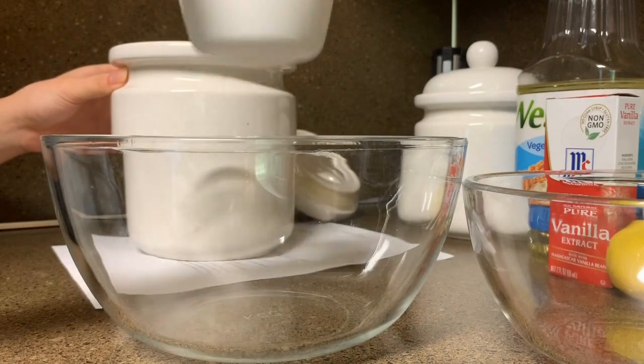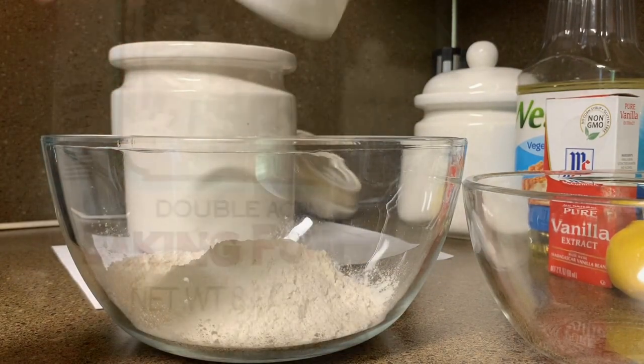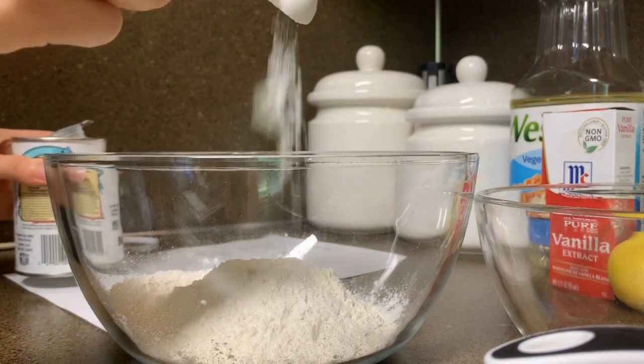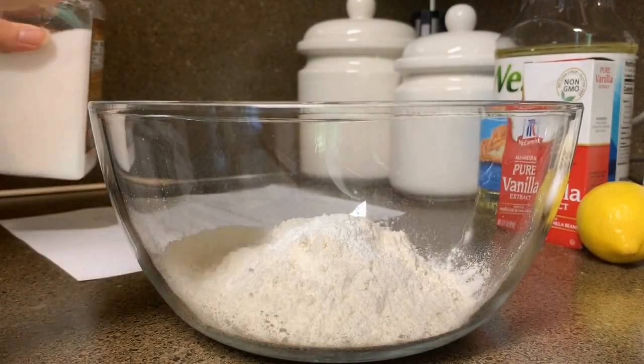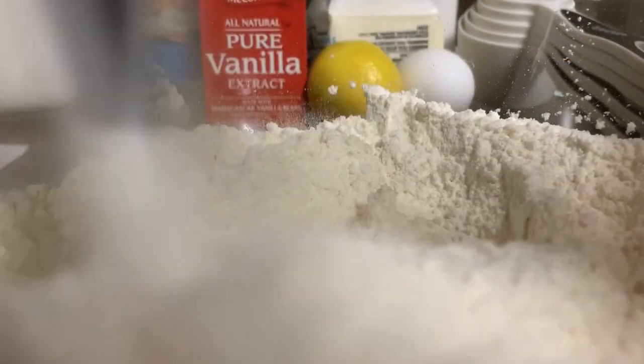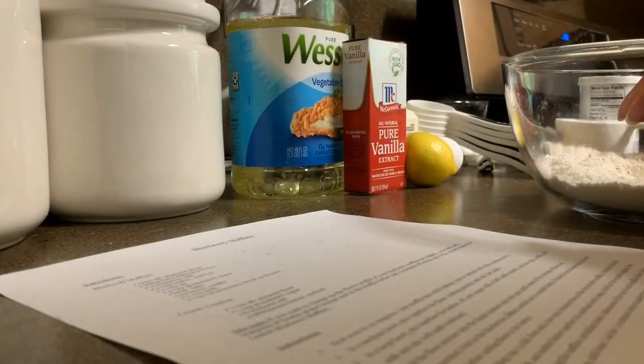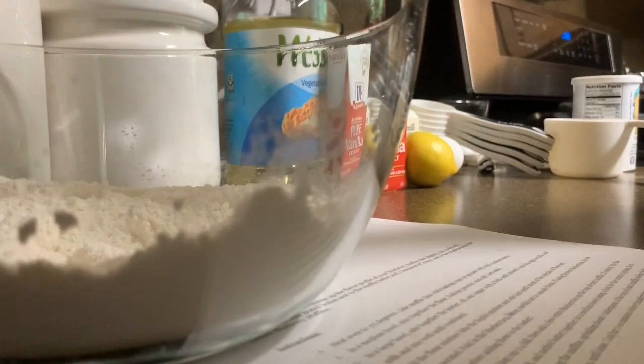First I'm starting with some flour, and some baking powder, and then a little bit of salt. After that I mix everything together, then I set that mixture aside to work on the wet ingredients.